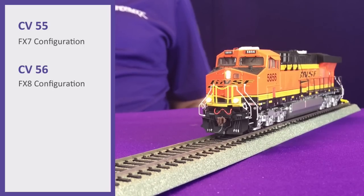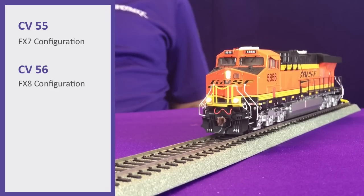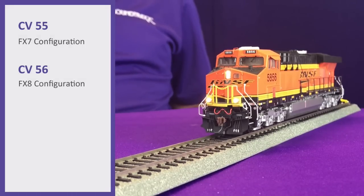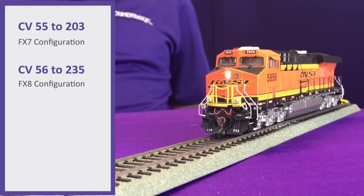On this locomotive here we have our ditch lights on, and when I blow the horn they're going to stay solid in the on position. But when I change CV55 and CV56 — for LED ditch lights with the crossing logic — we're going to set CV55 to a value of 203 and CV56 to a value of 235. Now when I blow the horn you'll see that they alternate and flash.